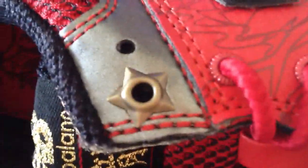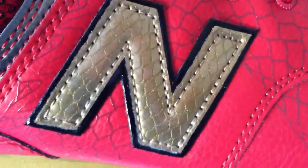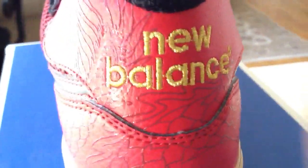Very nicely detailed dragon scale on the New Balance ends, done in gold. And around the back you have the New Balance logo stitched in gold with the dragon's tail that wraps around the shoe — that's where the dragon starts.